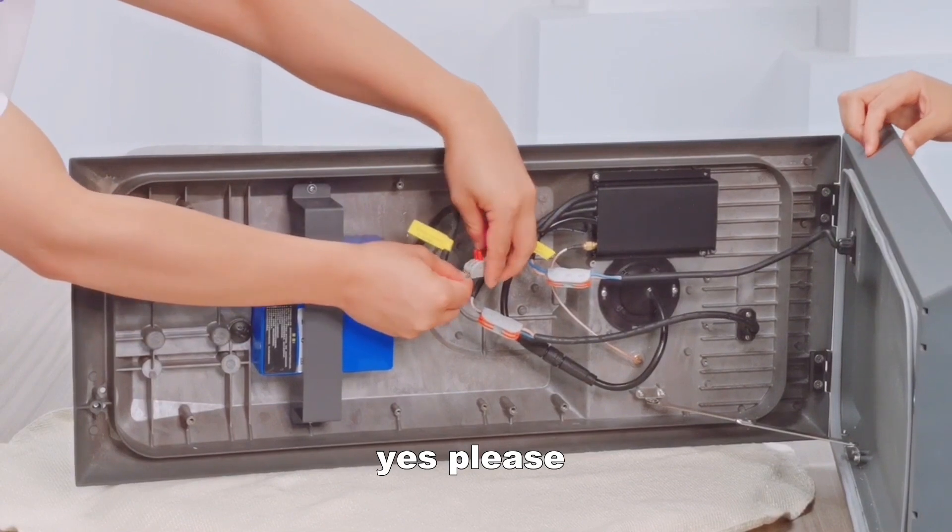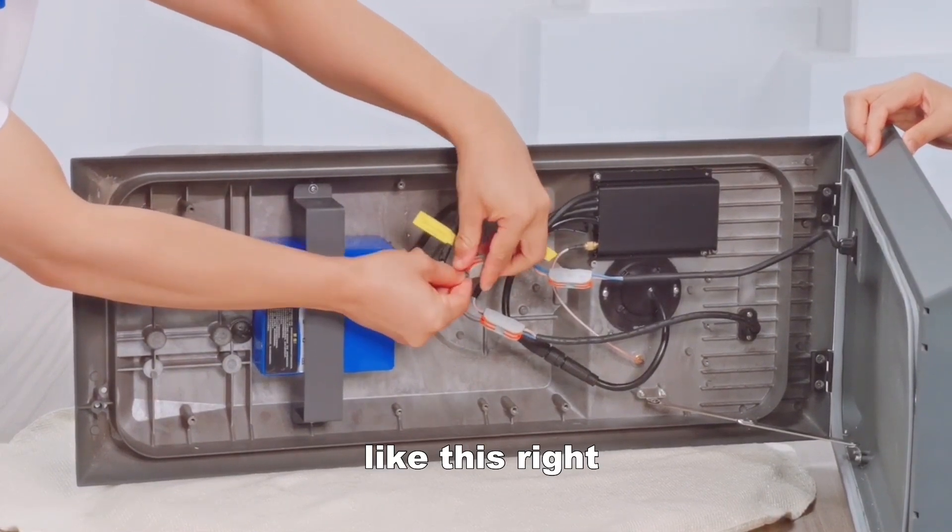May I have a try? Yes, please. Like this? Right. That's good.